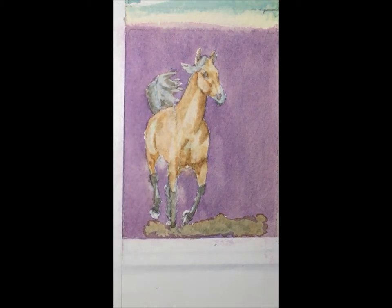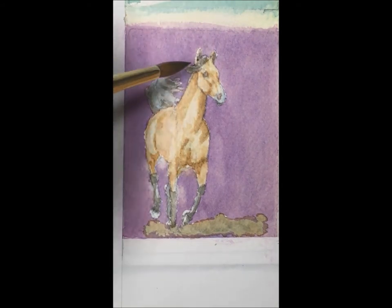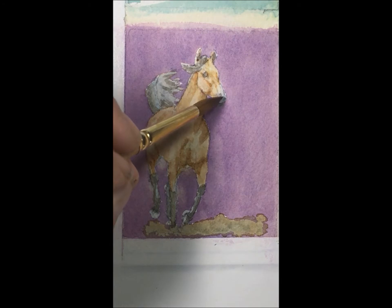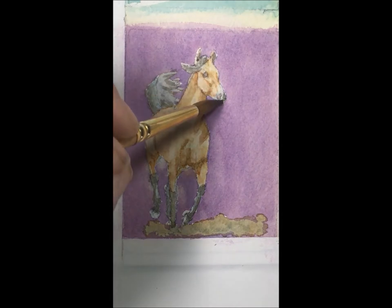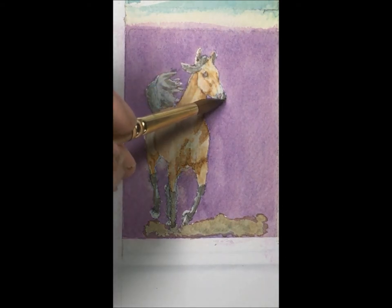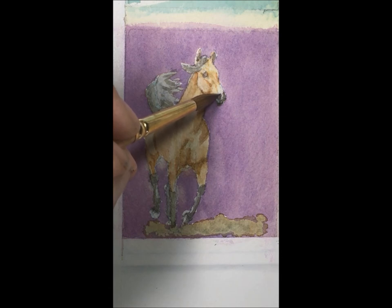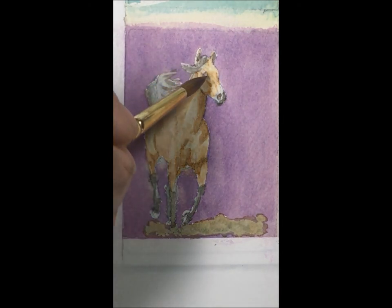Now we'll move on to our forelock, and add a little depth in the ears. Then our muzzle — just a little shadow on the muzzle over here. And then the very inside of our nostril, and just a touch on the eye.